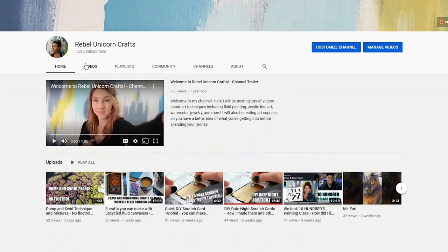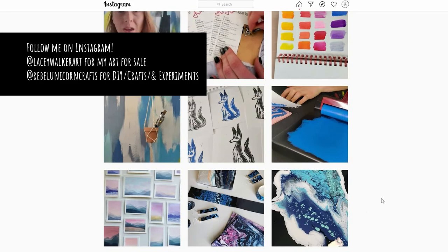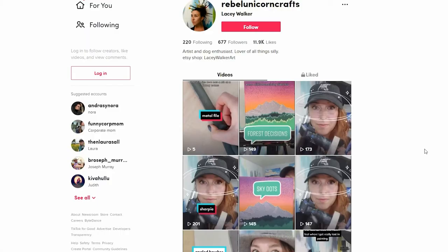If you want to see more testing videos where I test out different variables for fluid painting, or any watercolor tutorials, or some other art supply testing, subscribe to my channel. If you just want to see some of the art that I create — it's really varied — you can follow me at lacywalkerart or rebelunicorncrafts on Instagram, or rebelunicorncrafts on TikTok where I make funny videos as well as tool talk videos. I hope that you have a magically creative day — I'll see you in the next one!